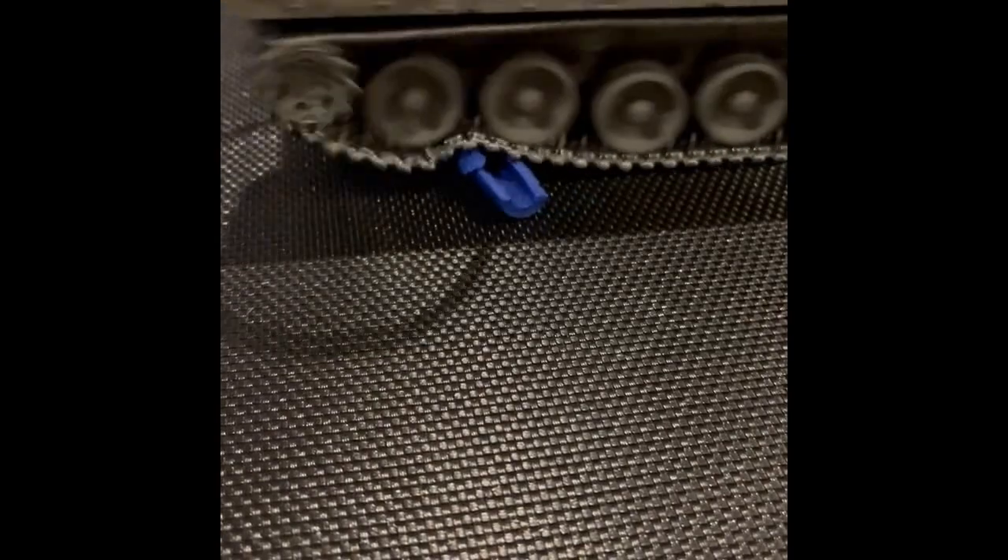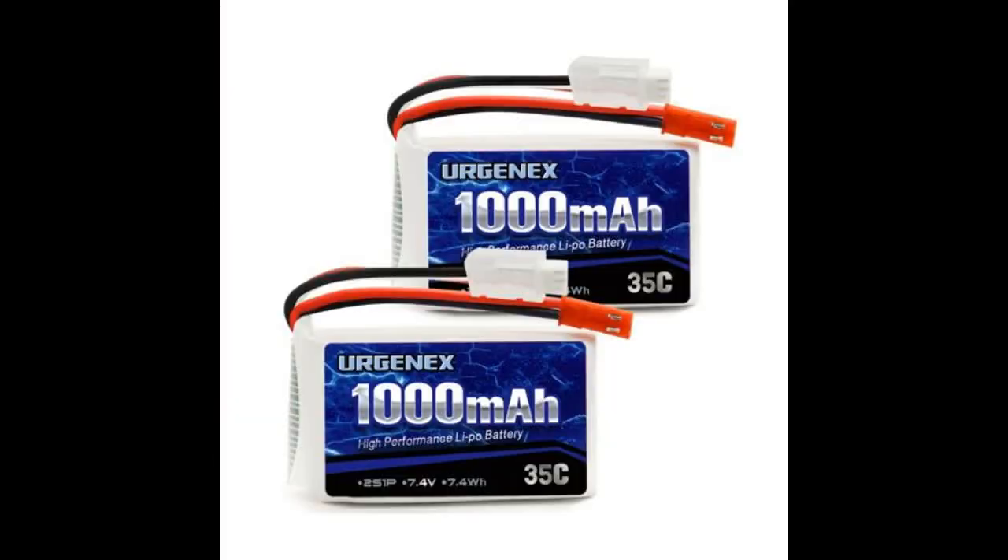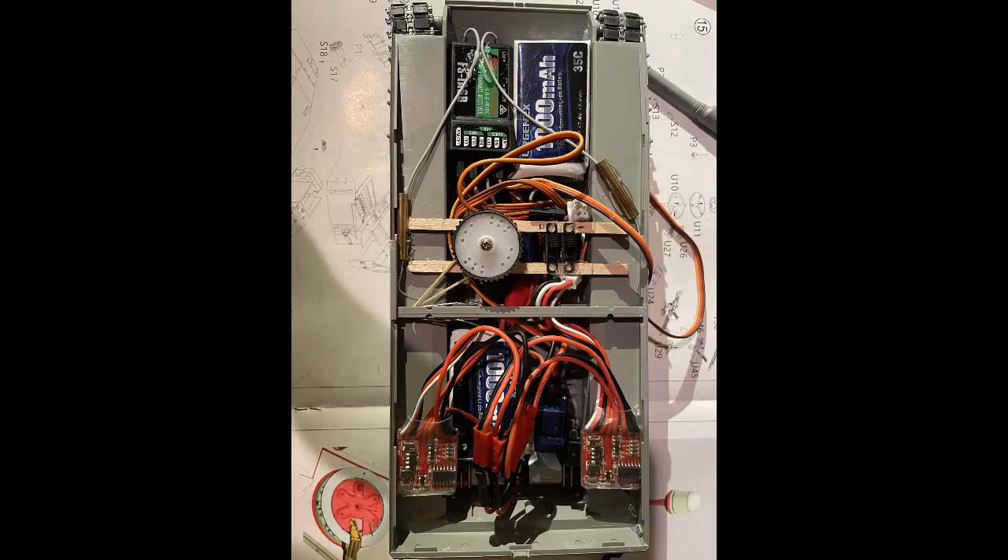The next part would be the batteries. I have two small LiPo batteries where each one powers one side of the tracks — one powers one of the motors, the other powers the other motor. You could probably come up with a way to only use one, but they fit pretty well.